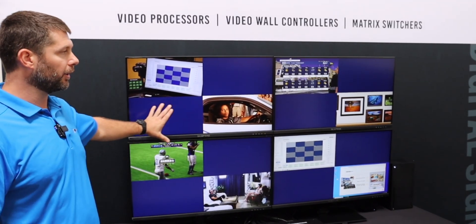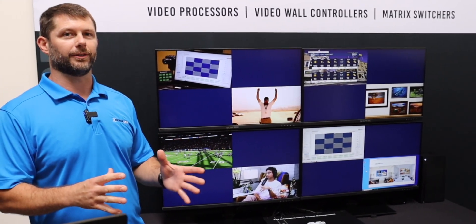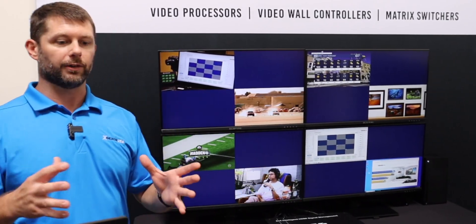You can see we have all eight inputs lined up across the four displays. This is a true windowing processor, so I can resize and position these input windows anywhere I want across my canvas, across my video wall.